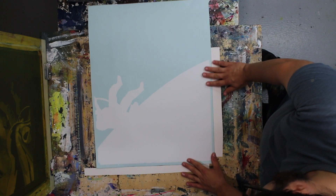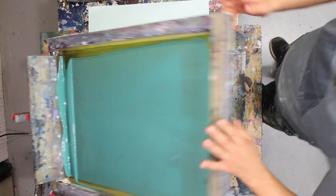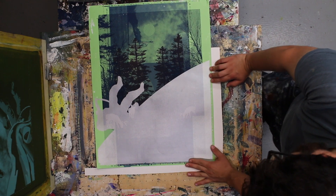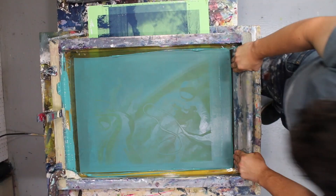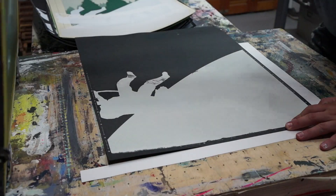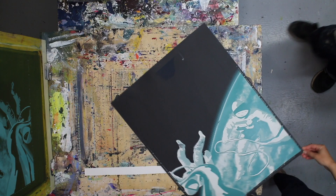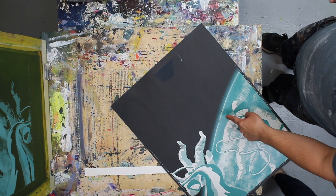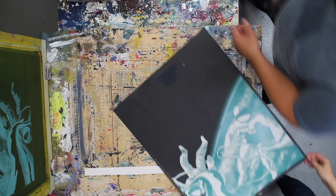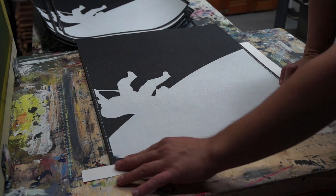Before we start printing every color we always pull test prints — just in case the screen didn't burn correctly, the ink isn't moving through the way we want, or anything weird is going on with registration. We push those through a stack of scrap paper in our studio drawers. The layers build up over time and sometimes create pretty cool collages. A lot of times Dennis and I will panic seeing something that didn't burn correctly, but nine times out of ten the next layers cover whatever issue we have. After a handful of test prints we're finally ready to print the regular edition on glitter paper with the teal ink.